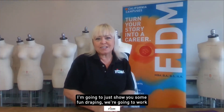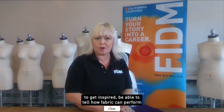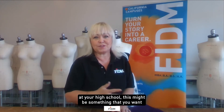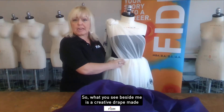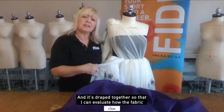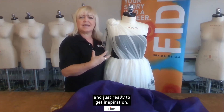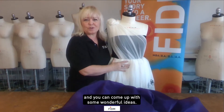I'm going to show you some fun draping. We're going to work with some organza fabric, and really the intent is just for you to see how easy it is to get inspired, be able to tell how fabric can perform on a dress form, and for those of you who have fashion programs at your high school, this might be something that you want to take back to your class.